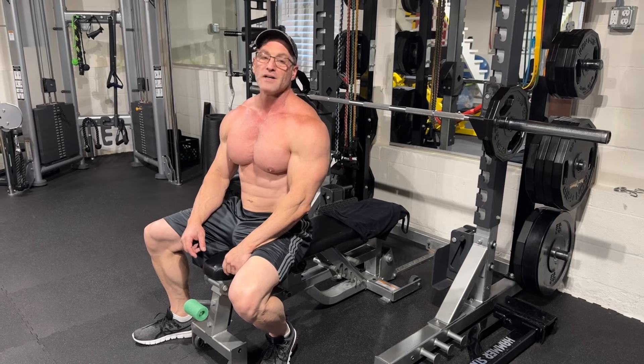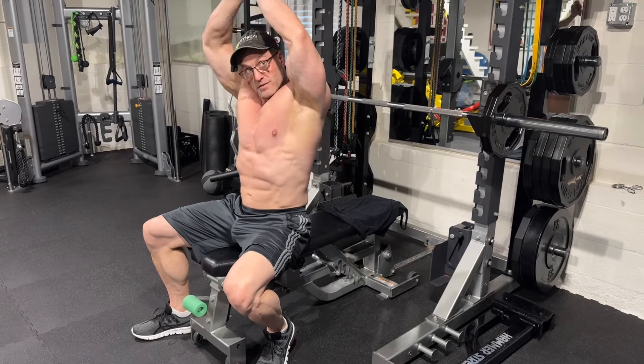So the second best exercise for triceps — close grip bench press. I don't think too many people are going to argue that. So we're going to crush the close grip bench press, and then we're going to follow it up with cable overhead extensions.